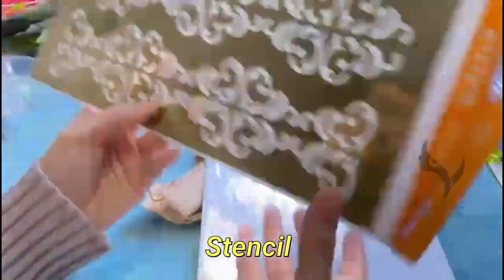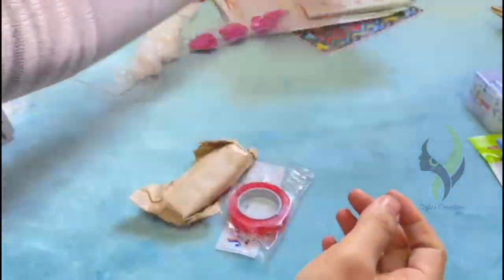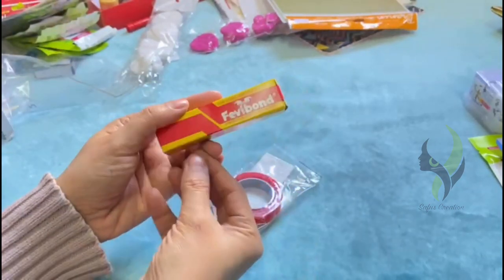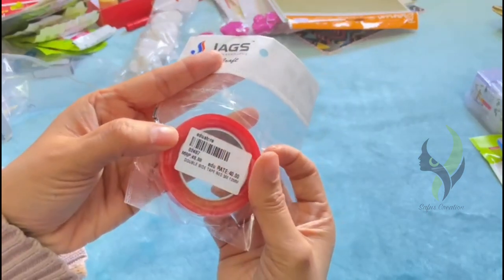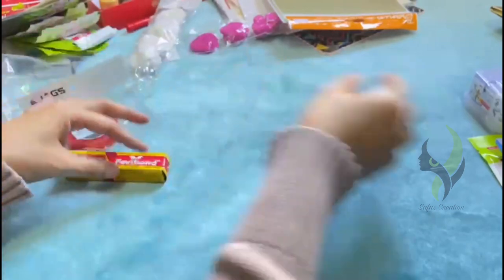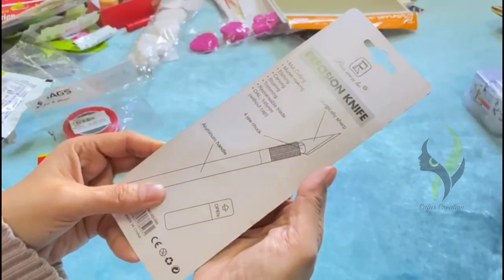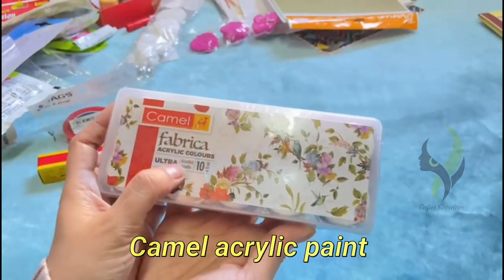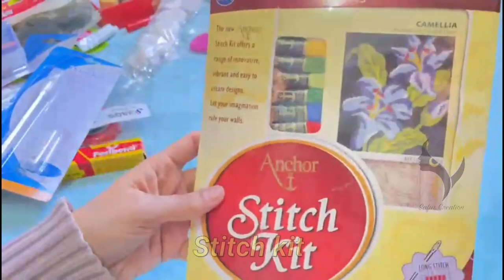These are some different types of stencils. We have some more Fevibone glue. Next is a double-sided tape. And now we have a craft knife. Next is camel acrylic paint. Lastly, we have a stitch kit.